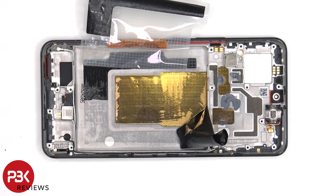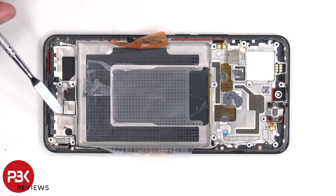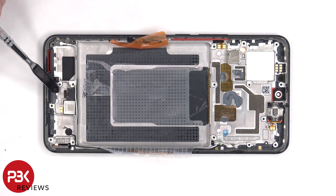Once the battery adhesive pouch and the graphite film are peeled off, we have a better look at the large copper vapor chamber which runs underneath the battery, as well as the motherboard. The vibrator motor is located on the bottom and it's held down with some adhesive. There's a liquid damage indicator sticker — that white sticker over here — and one over here.